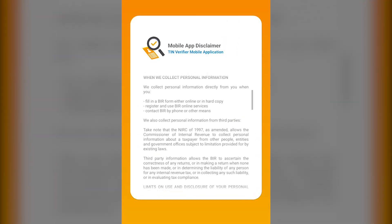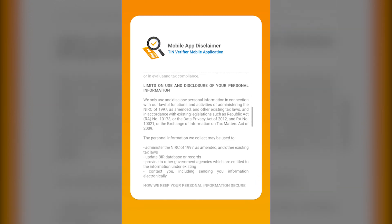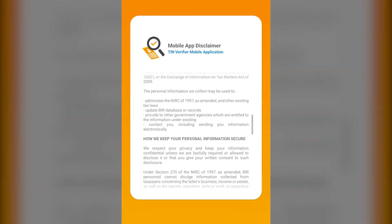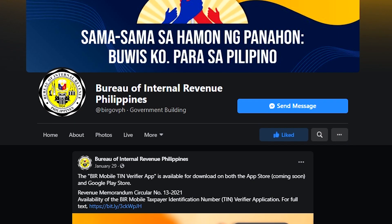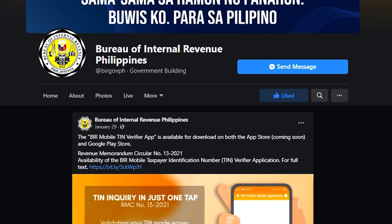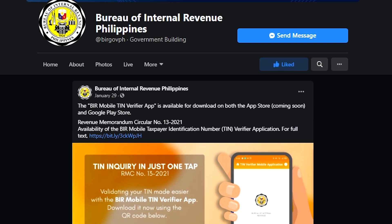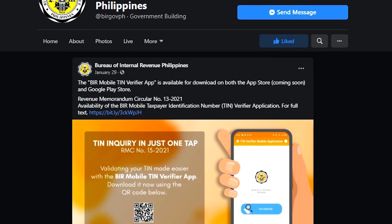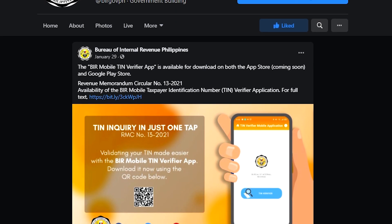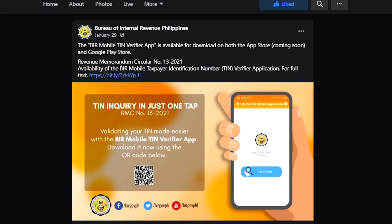The first thing you'll probably notice is the app name. The announcement for a new app named BIR Mobile TIN Verifier was done on the BIR Facebook page. On Google Play, the app is called TIN Verifier Mobile Application. Looking at the installed app on an Android device, the name is relatively longer compared to some common apps. Some devices may not even be able to show the full name. In my opinion, you can probably do away with 'mobile application' in the name since apps on Google Play are all mobile applications.